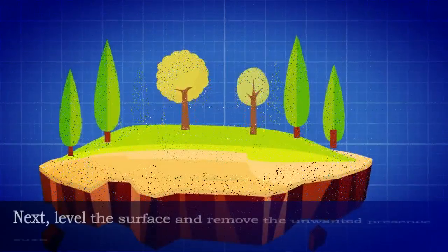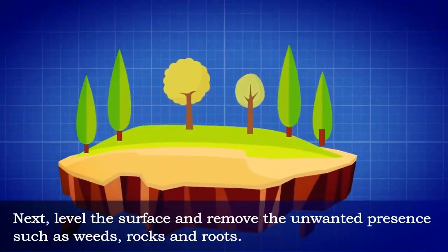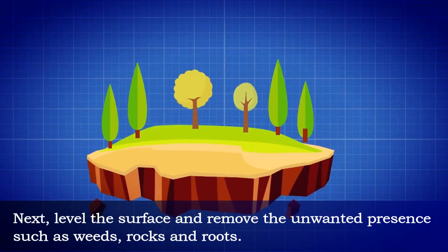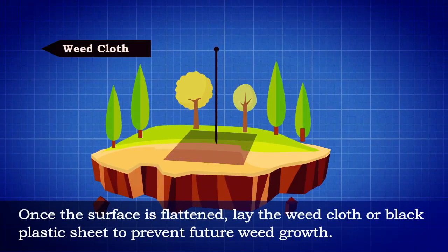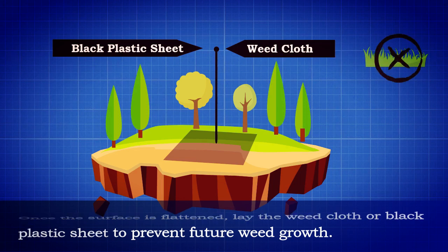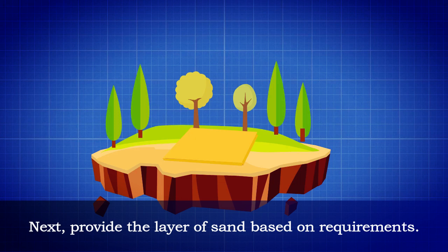Next, level the surface and remove unwanted elements such as weeds, rocks, and roots. Once the surface is flattened, lay the weed cloth or black plastic sheet to prevent future weed growth.